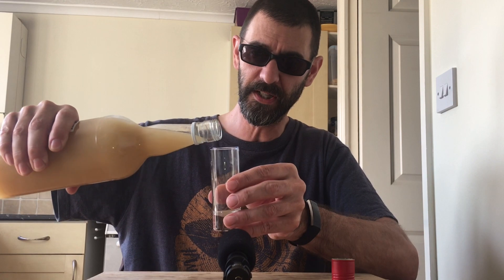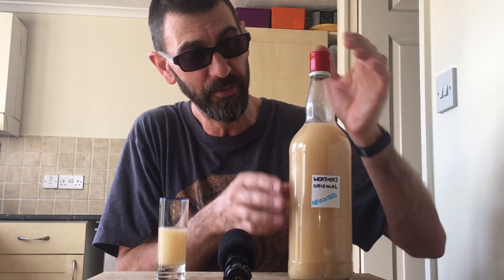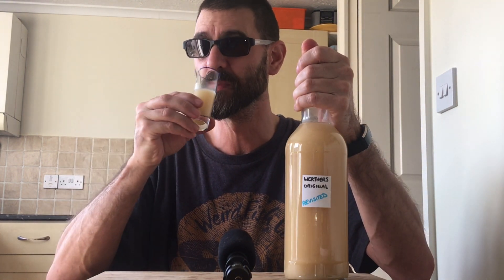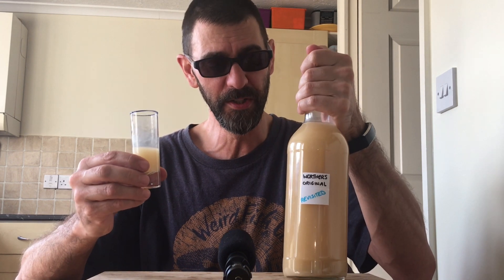As you can hopefully see it's still slightly wallpapery paste, but the whole principle was to keep the separation to a minimum and this has done it to an absolute tee. Let's have a quick taste - cheers. Yeah, it's alright, still not one of my favourite drinks, but with a more refined recipe this one could come good. Until next time, thank you ever so much for watching - keep on shining.